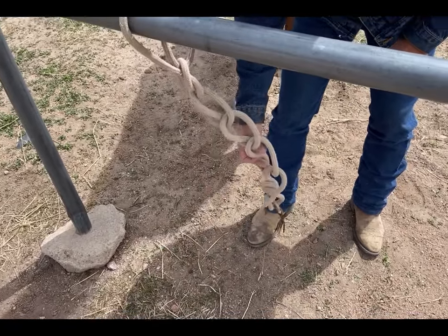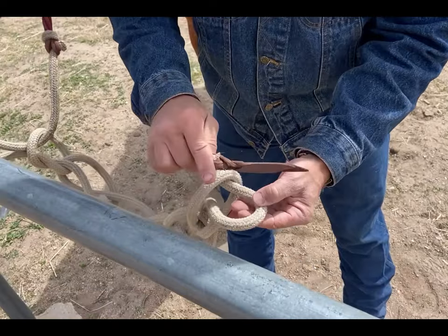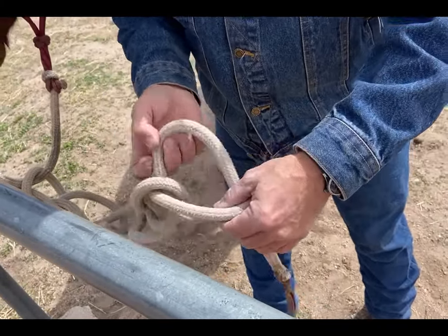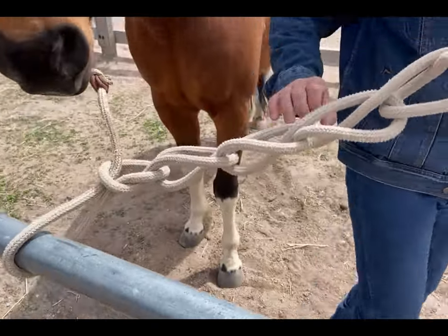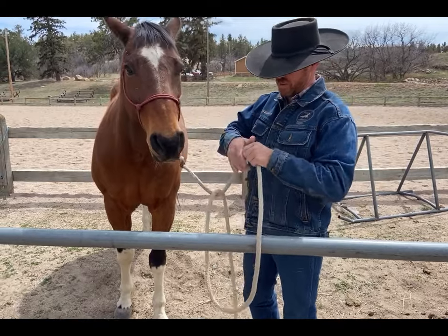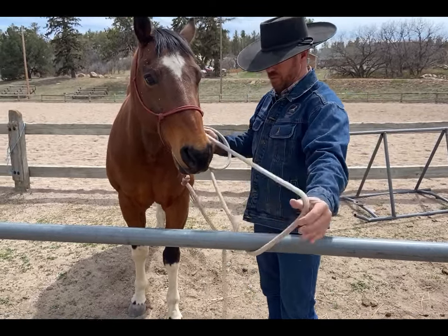This is the way I do it — some people do it differently. Undo the security knot, pull, and it comes undone. That's called the daisy chain — that's how a lot of people tie up a horse.